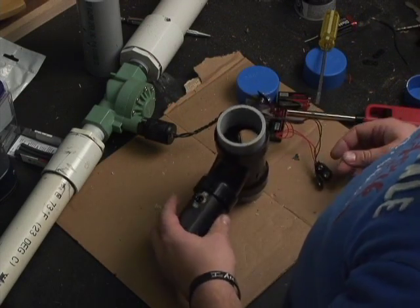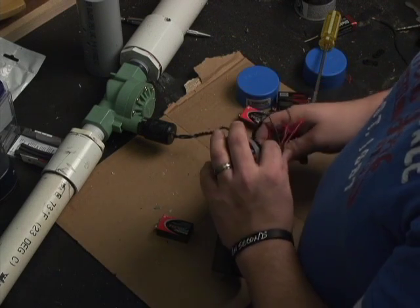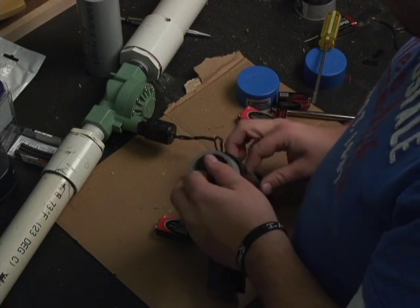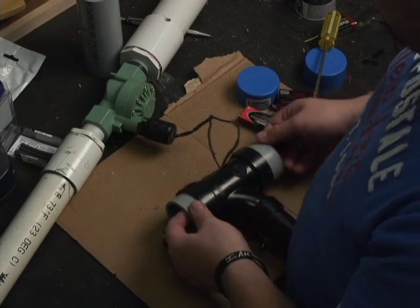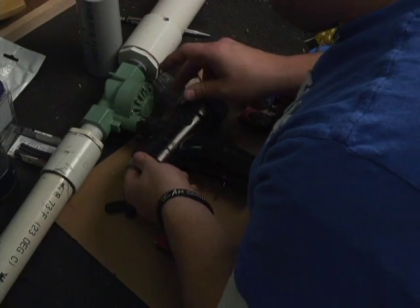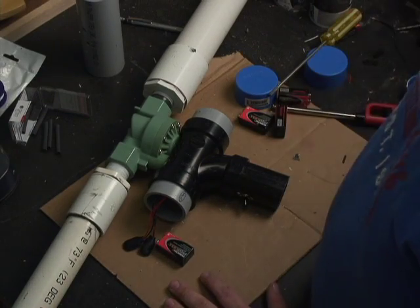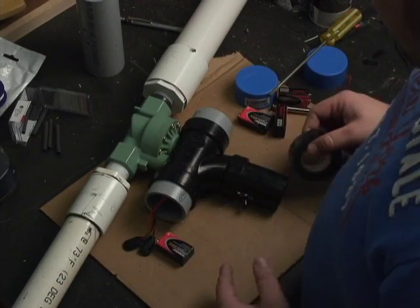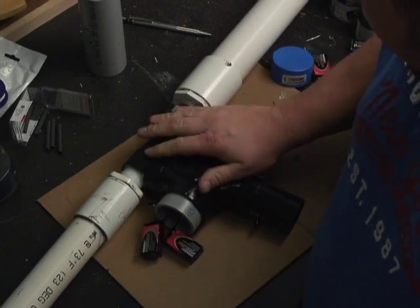Now we're going to feed the battery stuff through. I have batteries going on both sides — separated so there are batteries here and here, fed in so they come out either side for easy access when changing batteries. Lower the assembly in, helping the wires along with it. The unit is now in place and ready to tape on. I'll use standard electrical tape here and here to tape it to the unit.